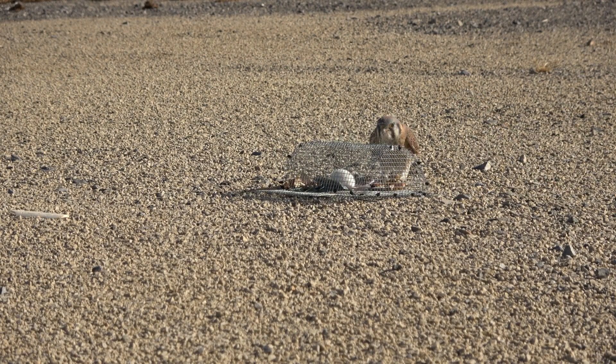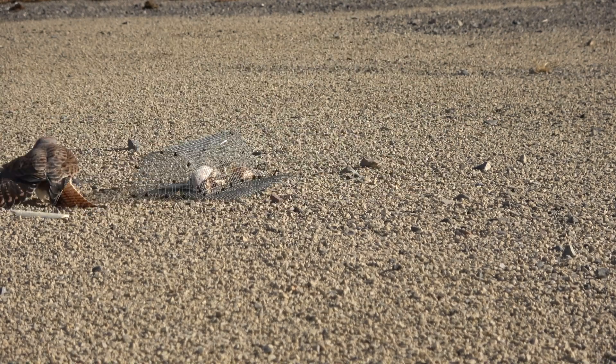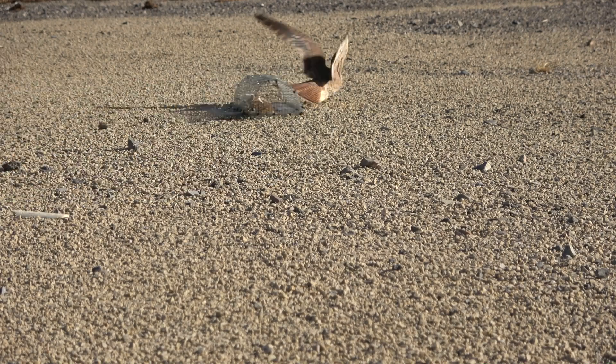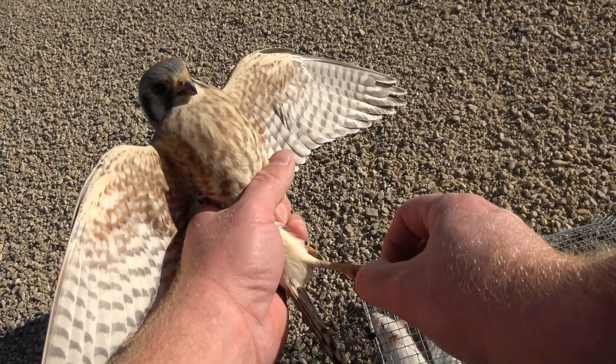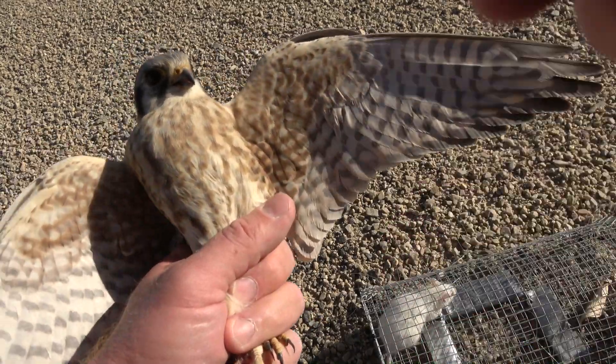I decided to just let things play out, and after about 10 minutes she finally jumped up on the trap itself and was almost instantly caught. She began to drag the trap — the mouse didn't care — and it's an extremely lightweight trap that doesn't bother her leg. I ran out and got her.